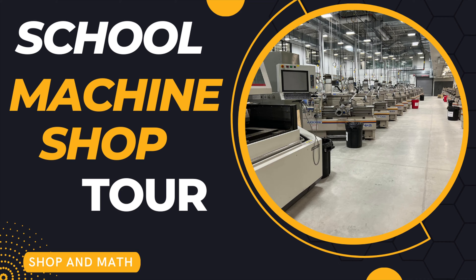School machine shop tour — this is one you don't want to miss. This is only a preview video; not all the machinery is in yet. This is a sneak peek of the machine shop at the Reuter campus of Conestoga College. So let's go in and take a look.